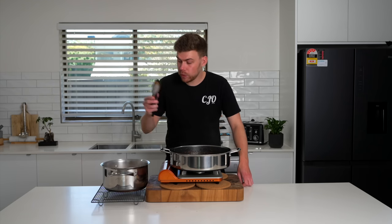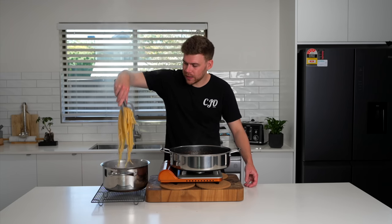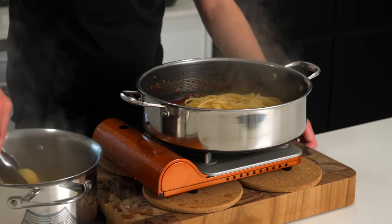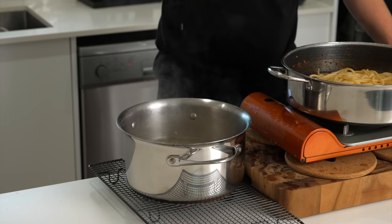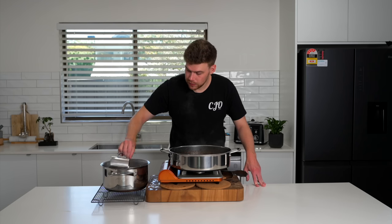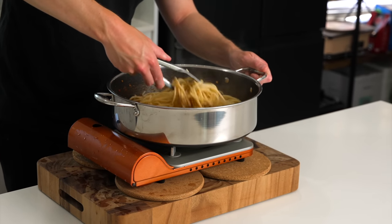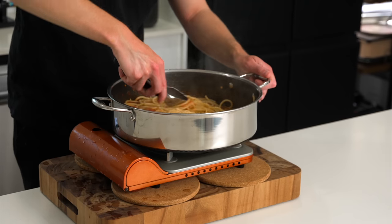Once the basil is slightly wilted, grab your al dente pasta and drain off a little bit of that water, then transfer it straight into the sauce — be careful you don't drop it everywhere. You're also not limited to spaghetti; you can use all different types of pasta. Add a little bit of that pasta water — the starch within is going to help the sauce stick, and the amount is up to you depending on your desired consistency. Over a low heat, stir this through and cook for about one to two minutes until the sauce has completely coated everything.